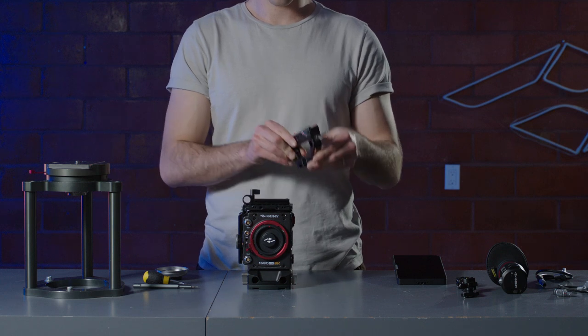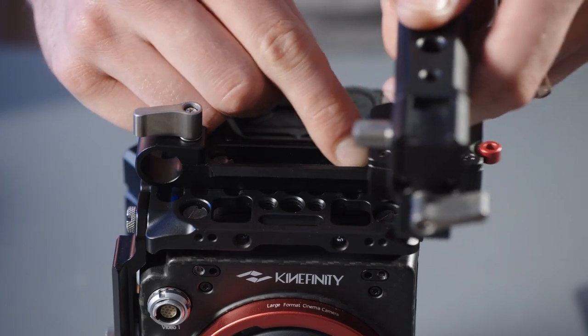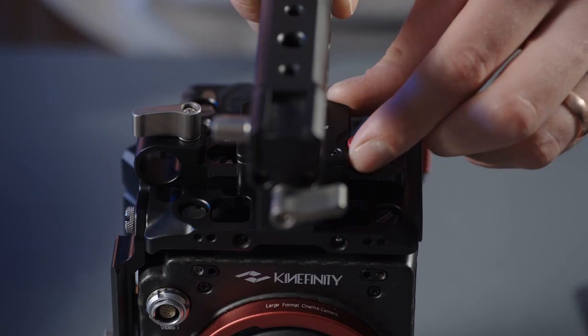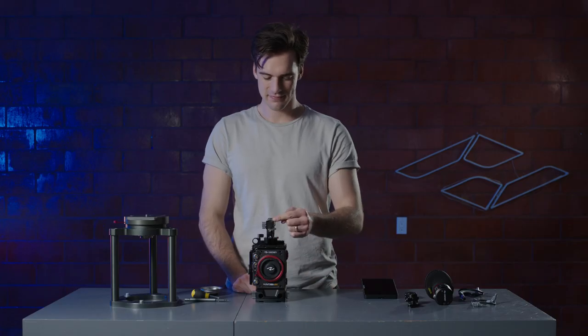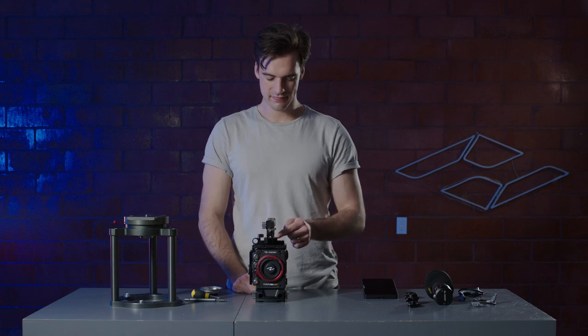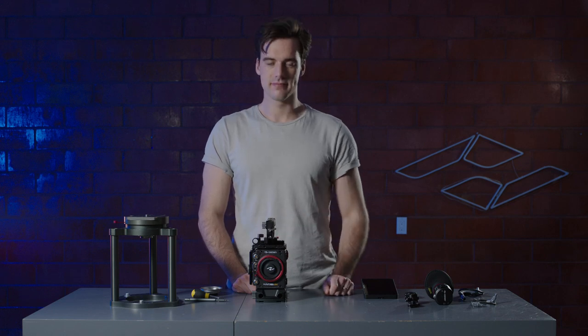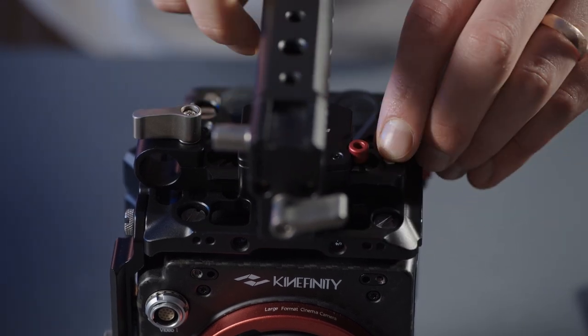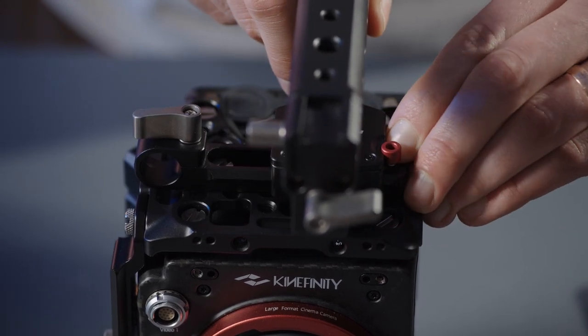To attach the top handle, simply slide it onto the NATO rail. Make sure to lock the red lever once the handle is in position. The cold shoe mount should be over the front of the camera, and the logo should be facing the operator. When you want to remove the top handle, unlock the red lever and press down on the silver release pin as you slide the handle off.